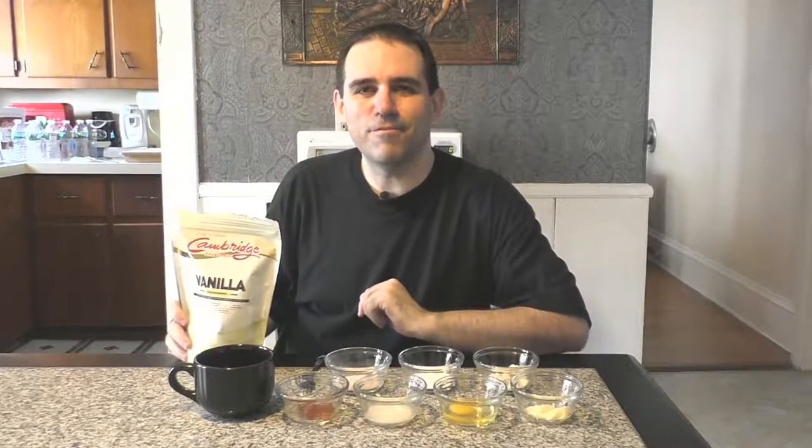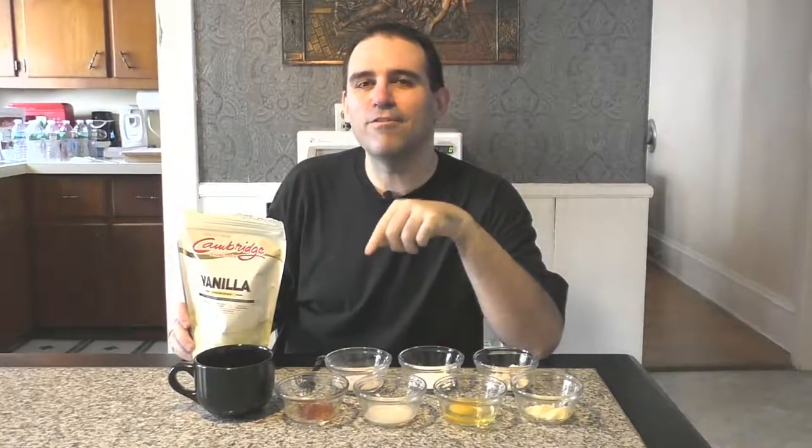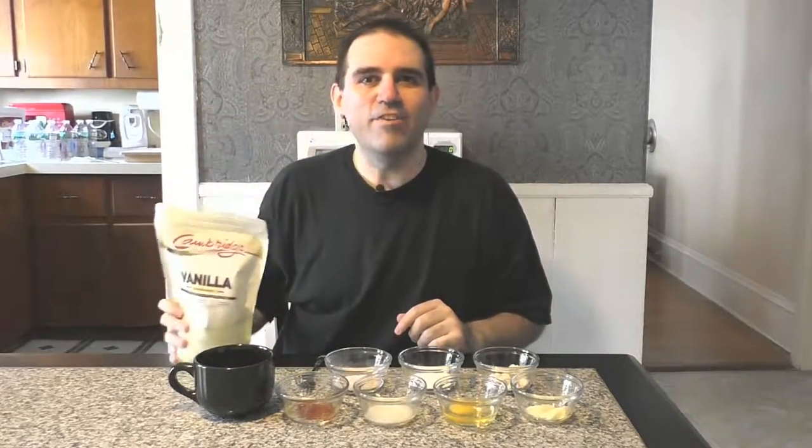Hey everybody, it's Isaac here from Cambridge Foods by Isaac. Do you ever get tired of having your shakes while on the Cambridge diet? I have great news for you. If you haven't been watching my show, you're certainly going to be glad you tuned in today, because today we're going to learn how to convert a Cambridge diet shake into a Cambridge diet jelly donut mug cake. So stay tuned here on Cambridge Foods by Isaac.